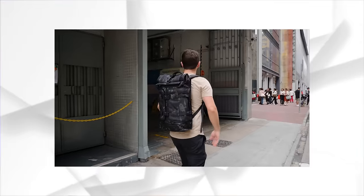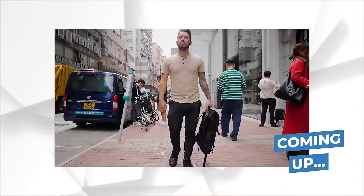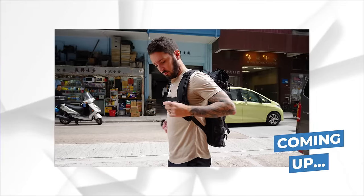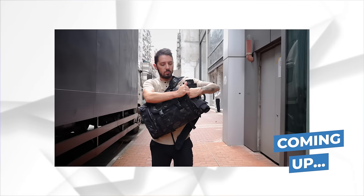The goal of this Mission Workshop Rake review is simple: to see if it's worth the very high price they charge for it, and to determine if it's the bag for you. But if this is not the bag for you, worry not, because at the end of this video I'm going to make some alternative recommendations for bags that I think might better suit your needs.